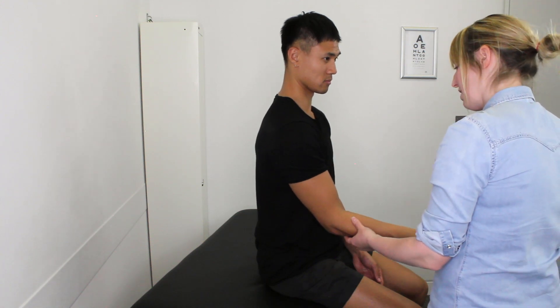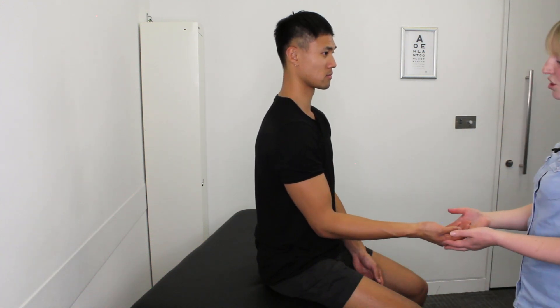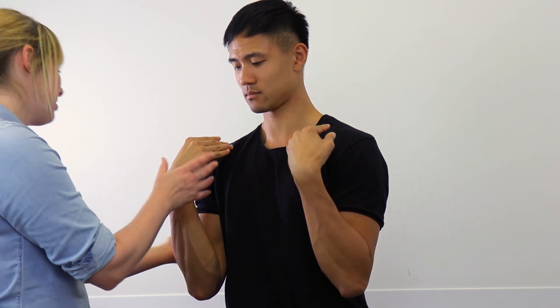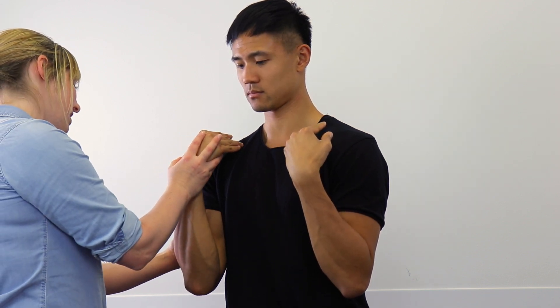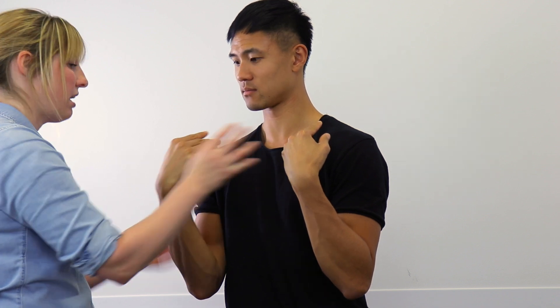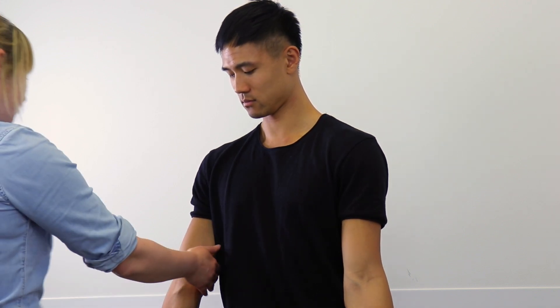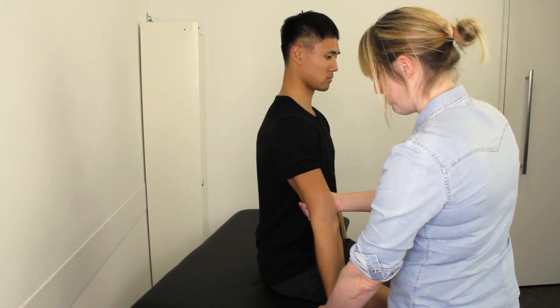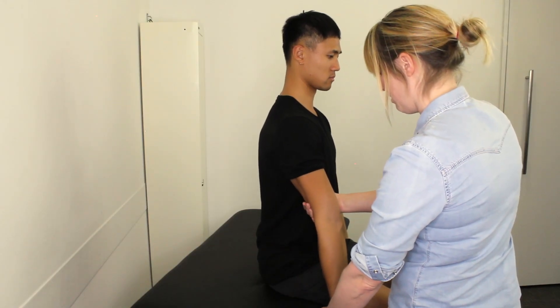So first of all, if you could just show me the movements — bringing your arms both of them all the way up, just bend them as far as you can. Does that give you any problems? So just with this one here, if I can take it all the way in with a little bit more pressure. How's that? Okay, good. Relax your arms down, and now if you can just straighten your arms completely, lock those elbows out. Good. Again, you comfortable with that? And if I just put some pressure — how's that? Okay, great.